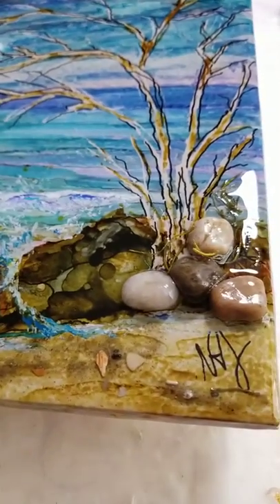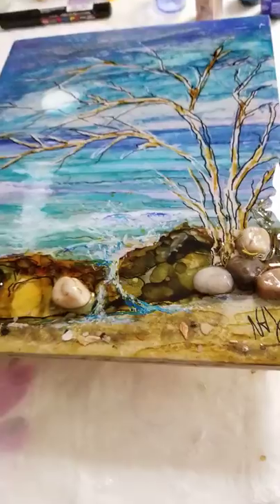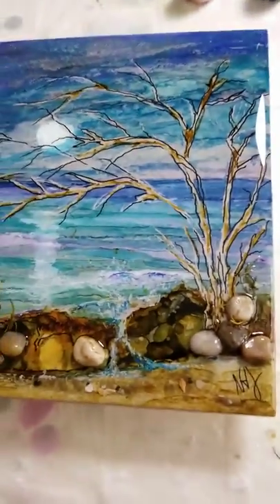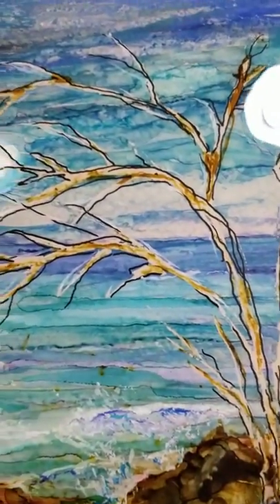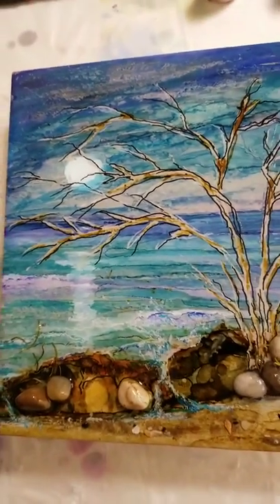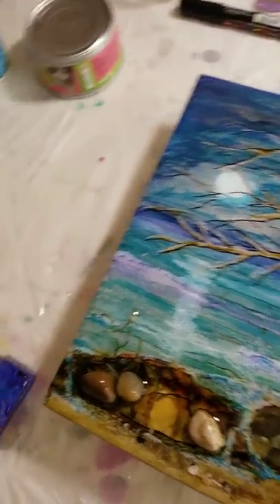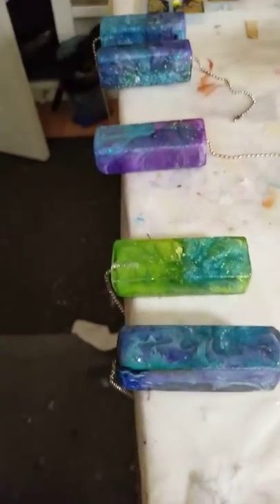I think it turned out really pretty for a nighttime scene at the beach. Hope you guys are having a wonderful day arting. I am having a lot of fun. I am also working on, if you can see these —